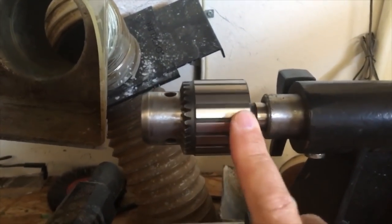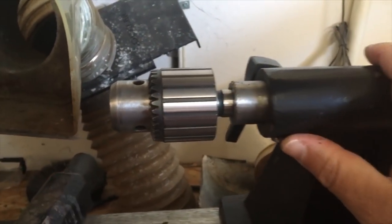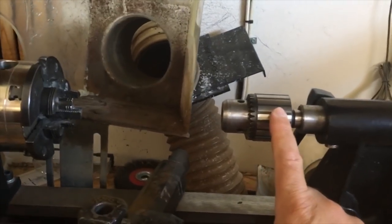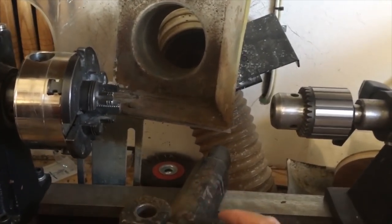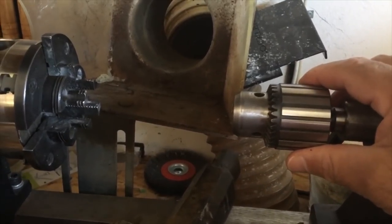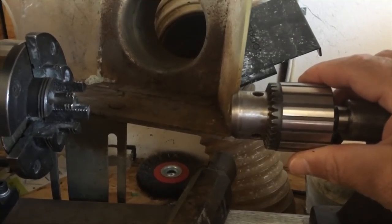Of course, you're going to need a Jacob's Chuck to go into your lathe. This is also an M2 taper that goes into the tail stock. This is essential and crucial for all your drilling when you're cutting into your blanks — without it, it would be almost impossible to drill exactly center on your blanks.